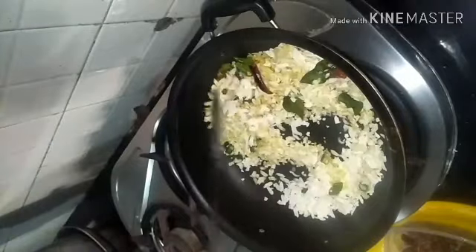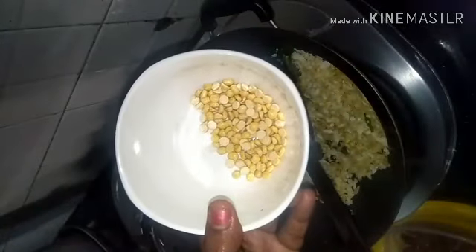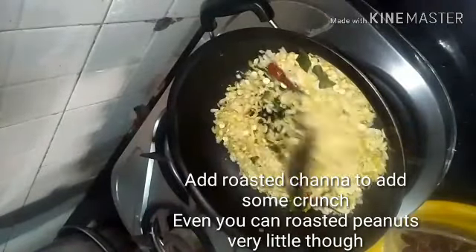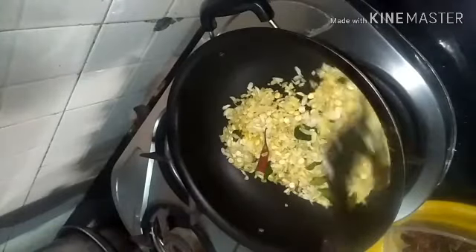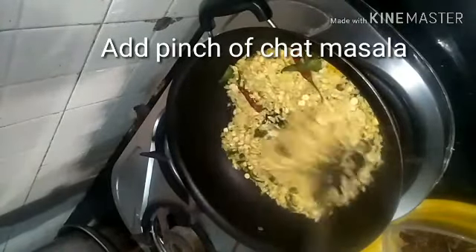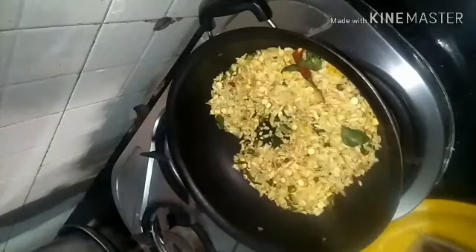Dry roast the poha — you're not adding too much oil, just a tablespoon should be good enough. Keep it on high flame without leaving it. You will see the poha change its color from light white to dark white, which is when you know the poha is roasted.